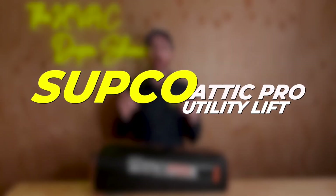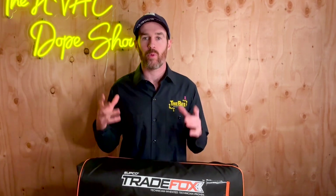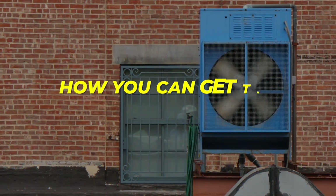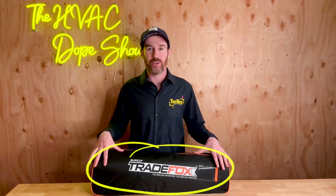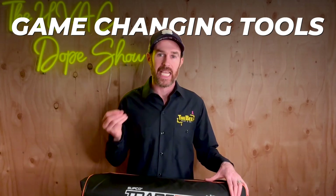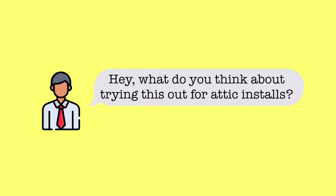In this video we're going to be reviewing the Supco Attic Pro Utility Lift. If you're tuning into this channel for the first time, we normally cover ways on how you can get the best HVAC for your home. I'm an HVAC contractor, I have an HVAC company, but we used this tool the other day and it was literally one of the biggest game-changing tools I've ever seen. I'm so glad that one of my employees suggested trying this out for attic installs.